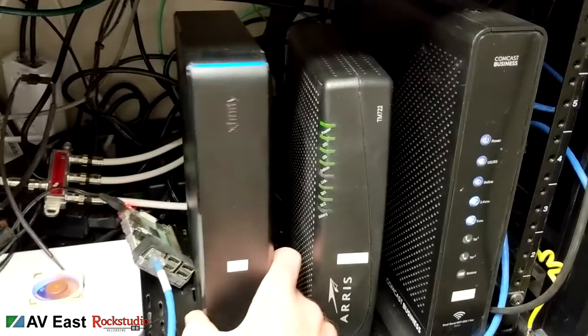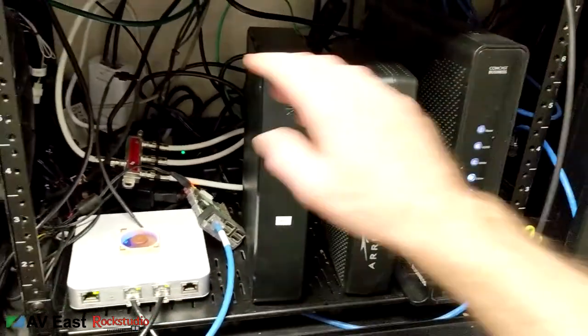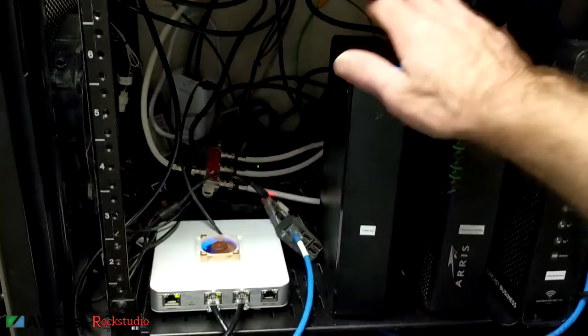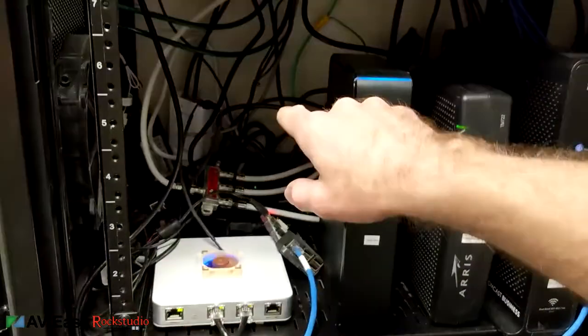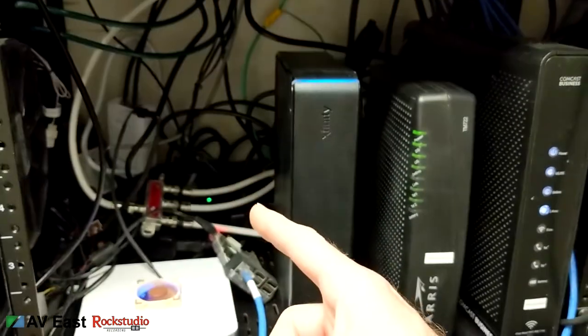I don't have a top for this case for some reason — I've got one laying around somewhere. Here we've got our cable TV, telephone modem, and internet modem. This is not organized yet; I have to come in here and do a little bit of surgery. Don't judge me because it's a work in progress.